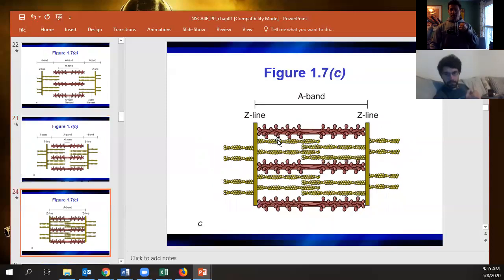Once we get to the shortened position, we're literally butting actin and myosin head to head — they can't go any further. That's as tight a contraction as you can make, and so you don't produce as much force in that position.